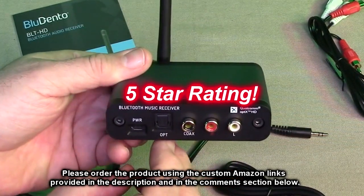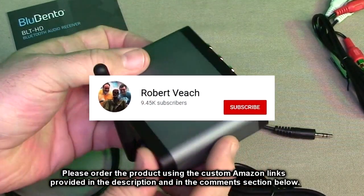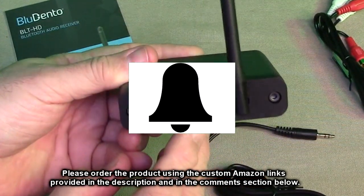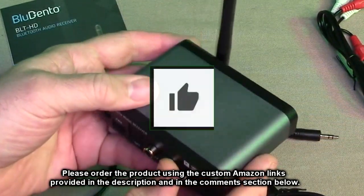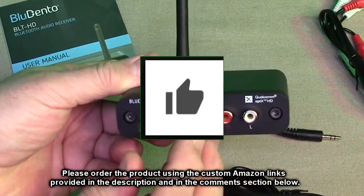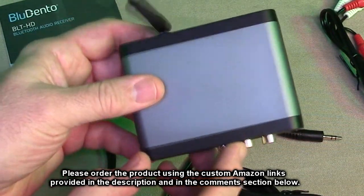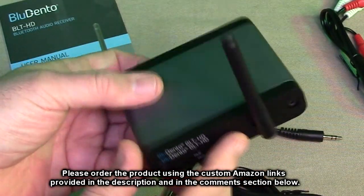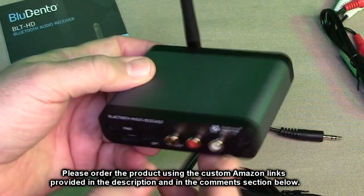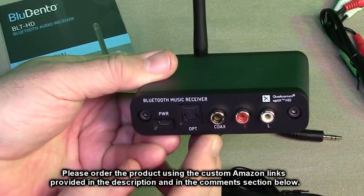I want to give it a full five-star rating. Please remember to hit the subscribe button and the bell icon so you're alerted to new video uploads. If you found this review helpful, please hit the like button. There will be ordering links in the description and comment section — please use those links to help support this channel. I hope this video helped you with your buying decision. Thank you for watching.